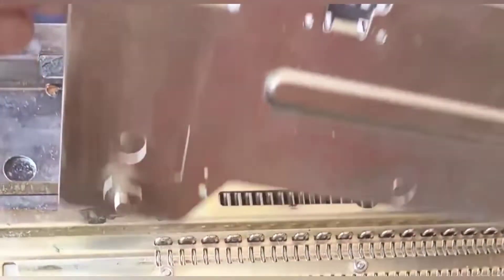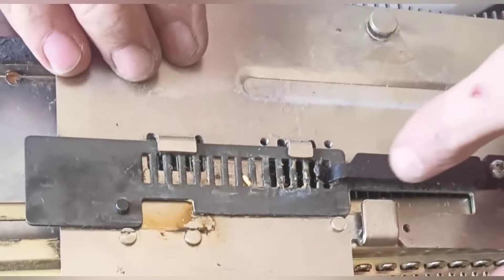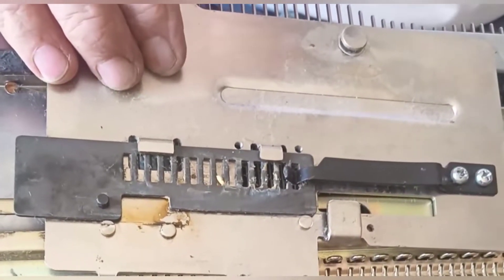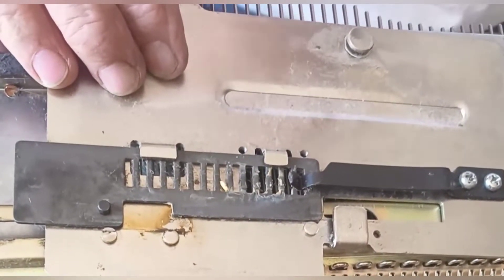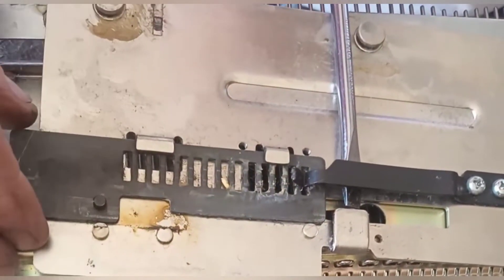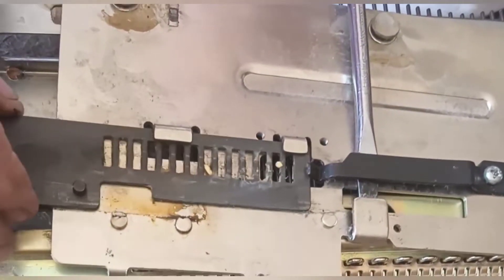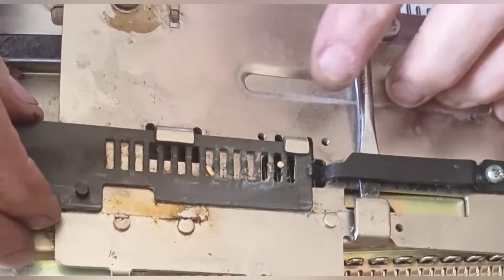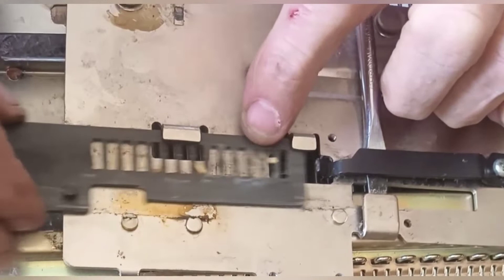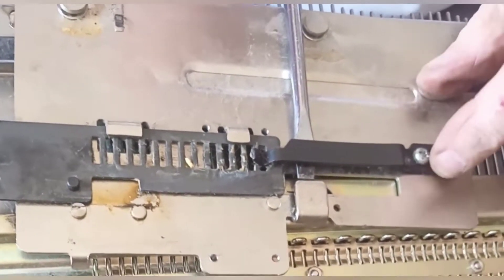Now we've got this off — let me show you what it should look like underneath. This spring — which is a bear — I will try to flex it for you by getting underneath here with a flat screwdriver. That is what's holding the plate. I would suspect either she's got it misaligned, but since it moved, I'm thinking this spring is not in place.